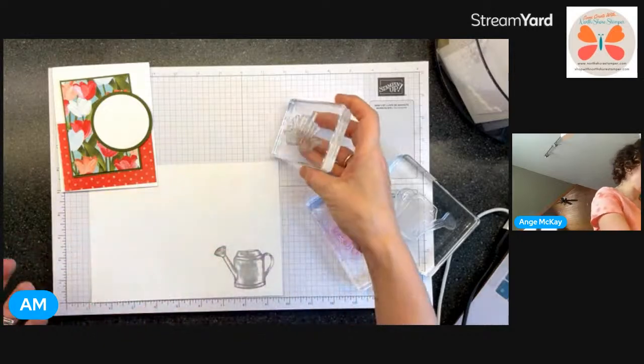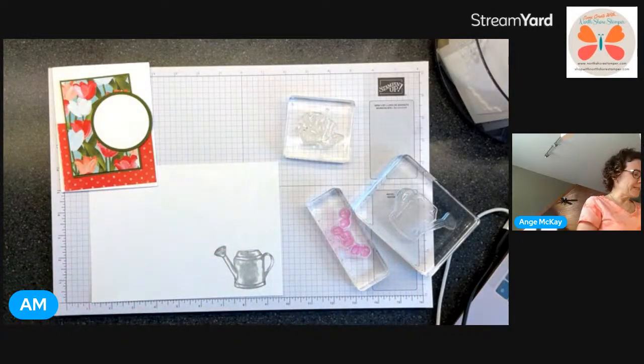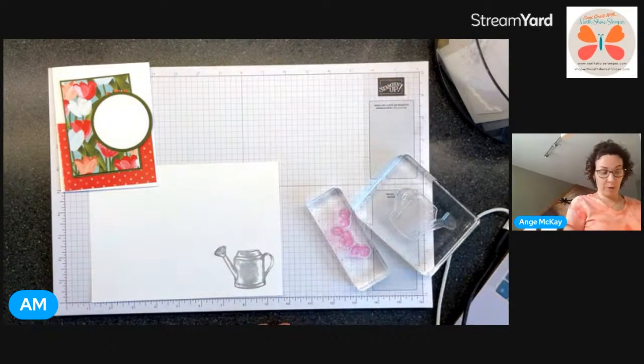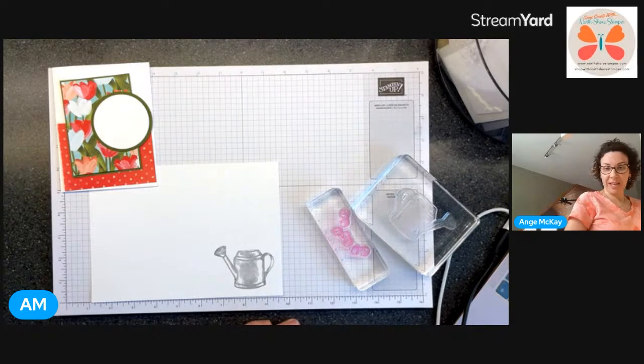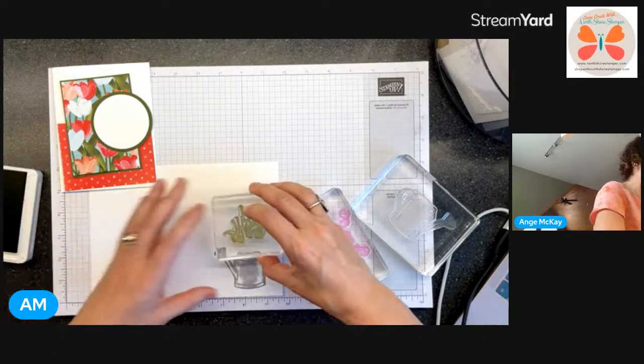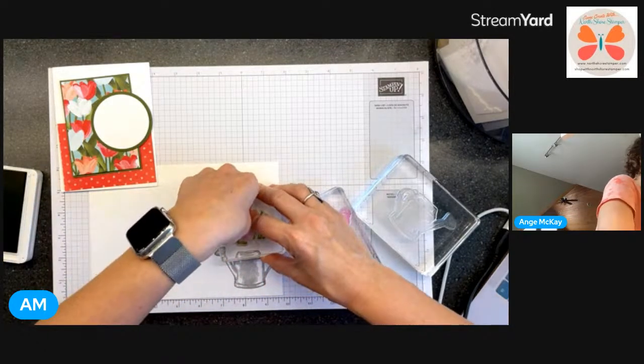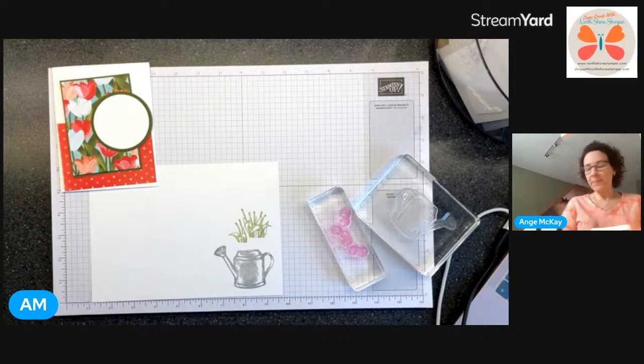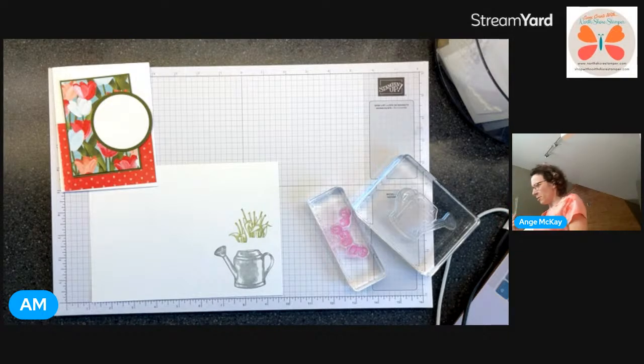I'm going to go ahead and stamp these guys. Pear pizzazz seems really like fluffy for me - we'll check it out. Do I have Celebrating You? I do but it's not mine, someone else's. I think it's probably good if it's not all the exact same color as in the card - that's quite nice.